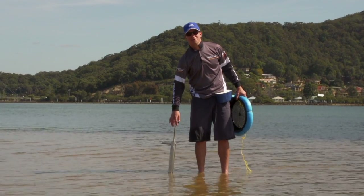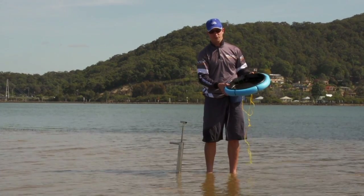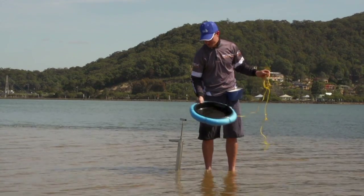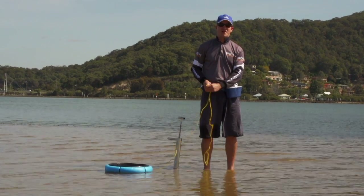Head to your local bait store, grab a pump — you'll need a sieve as well. We've just taken a pool noodle and cable tied it to the edge just for convenience. Tie it off to your shorts and make sure you've got your Jarvis Walker bait bucket ready.